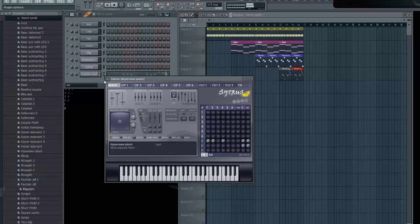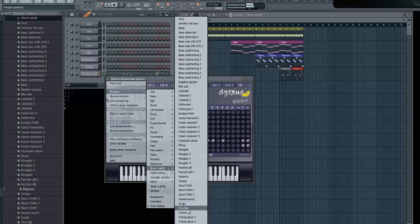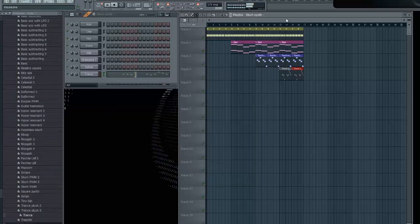Hypersaw Pluck. It's better, it's better, but I'm going to just look at different stuff. I like that actually, I actually like that. I think I'll use that in some of my songs — I've never heard this before, but I will use it in some of my songs.